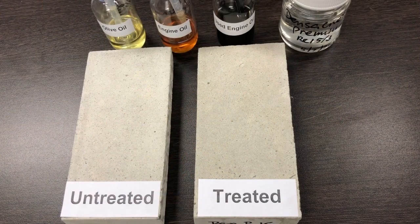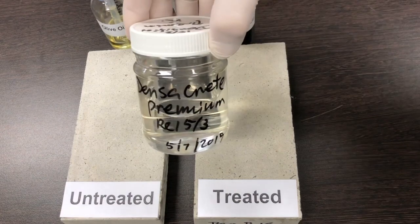Today, Dr. Wren is testing TechDry Concrete Oil Proof Densifier Sealer, Densicrete Premium.